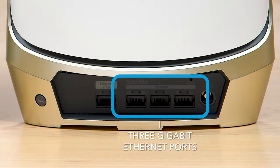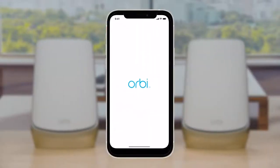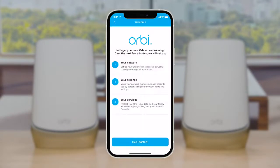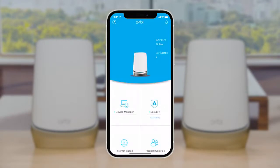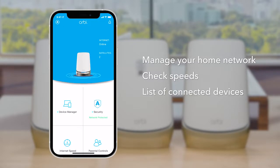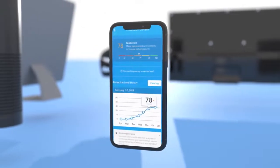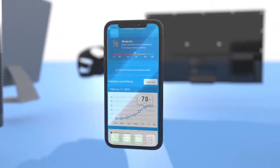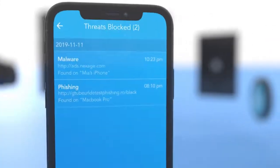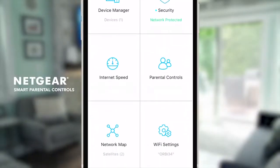You can follow the step-by-step process using the Orbi app available for iOS and Android. This makes installation super easy and helps you manage your home network, check speeds, list of connected devices, and do firmware updates. The Orbi app also provides a security solution, Netgear Armor, to protect your connected devices against cyber security threats and smart parental controls to help in building good digital habits for kids.